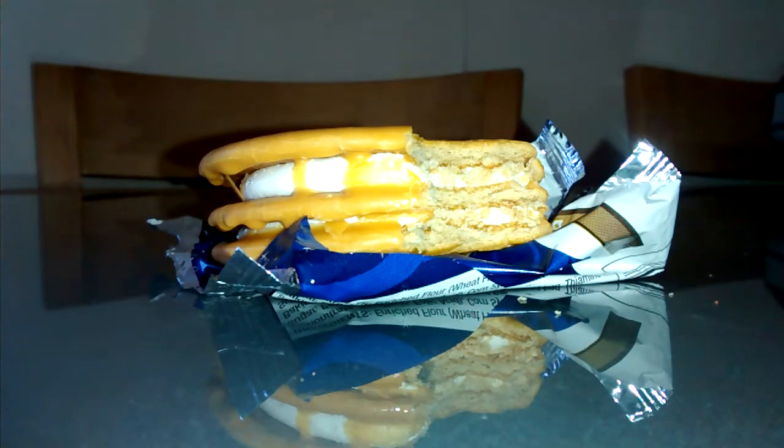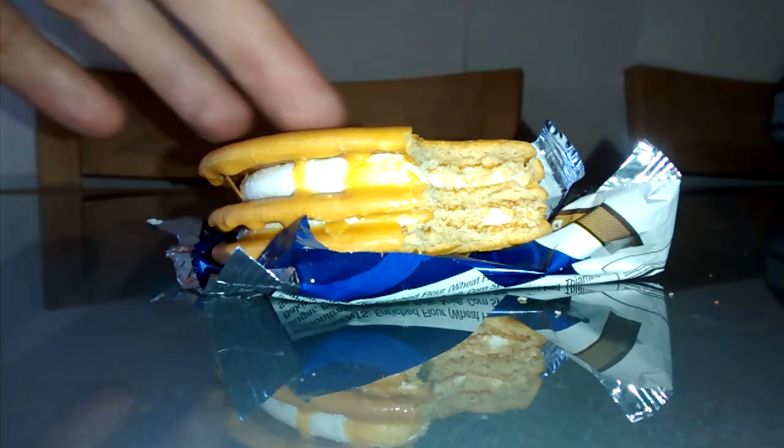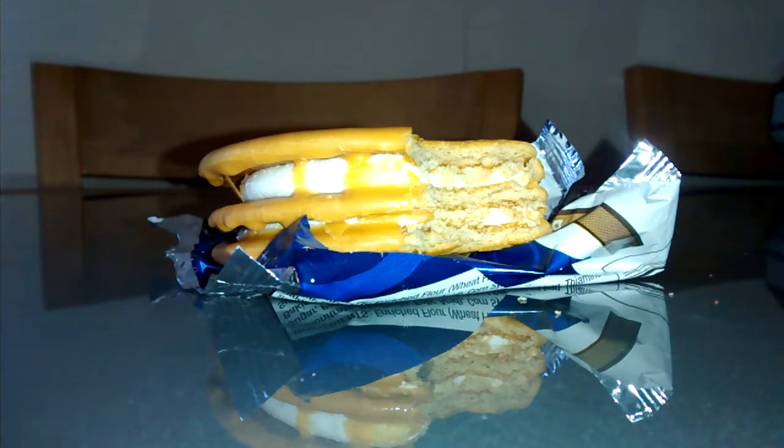It's somewhere between biscuit and cake — sort of like an oaty biscuit, almost, but very soft. It's nice. This semi-icing type stuff here is very, very nice. It's an unusual texture and flavour for me. I'm not going to say I dislike it. I'm going to give this a 6 out of 10 on first impressions.